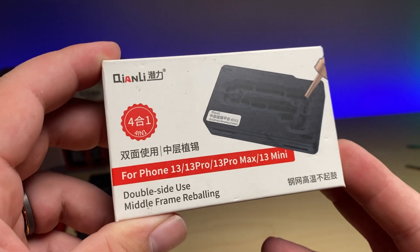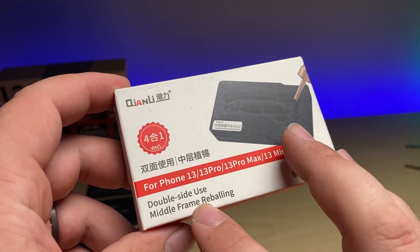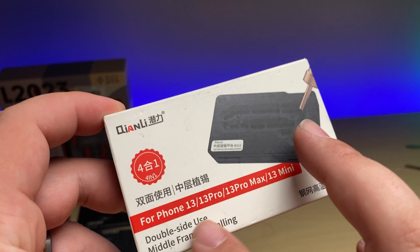Here's another fun little tool for you that you should definitely have in your toolbox. In today's video, I'm going to be demoing the double-sided midframe reballing platform for the 13 series.